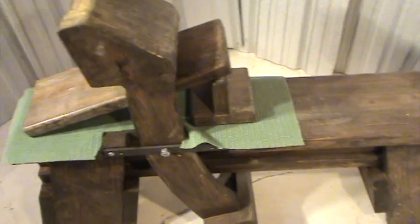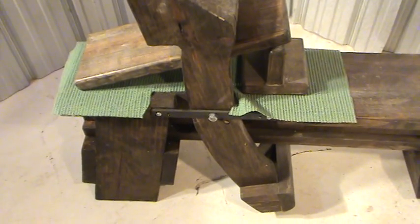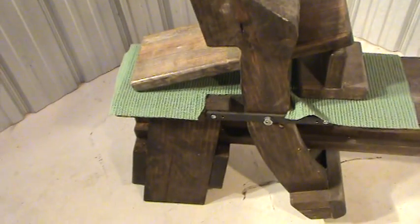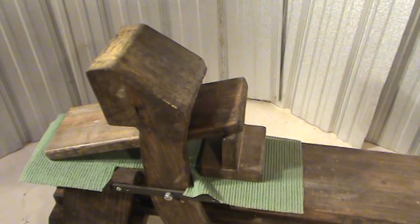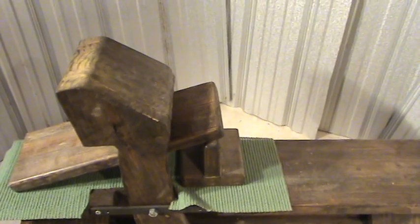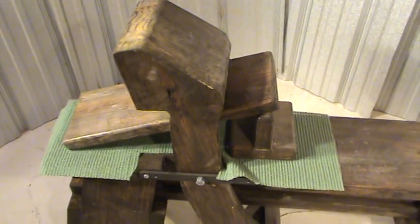A longer bench is nice but you have to consider storage. The main relationships to keep in mind without a drawing are: build it to fit you. The seat width is just a 2x10, which is pretty standard. Height is often around 17¾ inches, but you need to figure it to your own height for comfort. Also consider the distance from where you're sitting to where you're using the drawing knife, keeping it comfortable without making the bench too long for storage. Just sit down and go through it in your imagination and you'll find your dimensions pretty quickly.